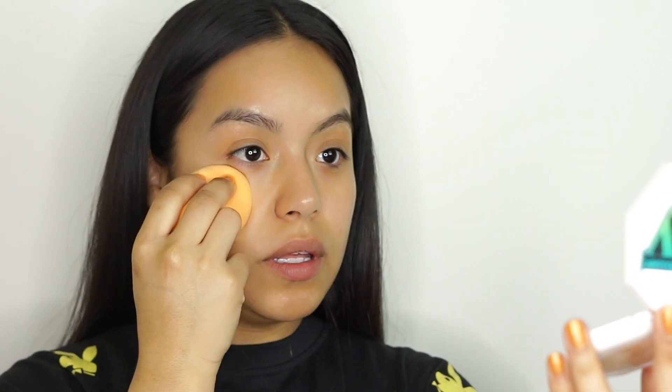After I've prepped my skin we're going to move into foundation. I've been loving the matte poreless foundation. To apply it we're just going to do a really thin layer with the Real Techniques sponge, dampened a little bit just with water. You just want to do small tapping motions all over your face really softly — just add the coverage wherever you need it.